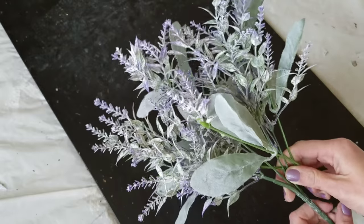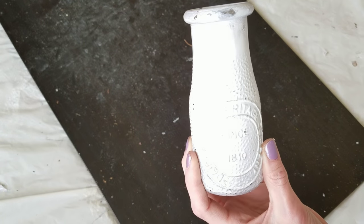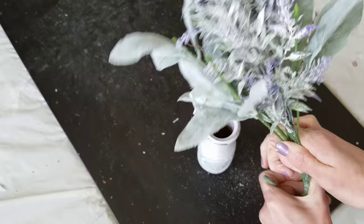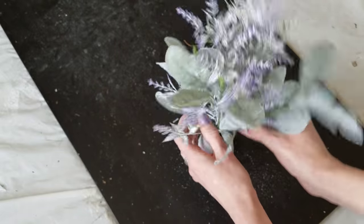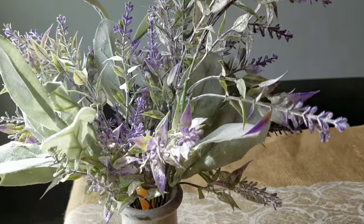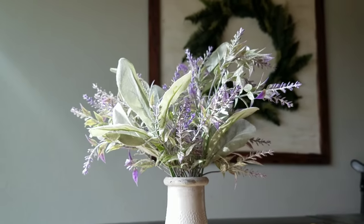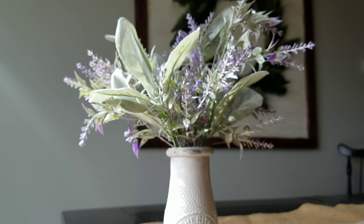Lastly, I originally thought I'd need three lavender pieces and two lamb's ear for the wreath, but that wasn't the case. I had leftovers, so I'm putting them into this little Dollar Tree jar I painted white a long time ago. I'm just rearranging them how I want and I really love how these two floral picks look together — it screams spring. I'm not sure where I'll put it, maybe the bedroom, but it would go great anywhere. Walmart really has great-priced picks this year — they're stepping up their game. Thanks so much for watching, I'll see you next time!